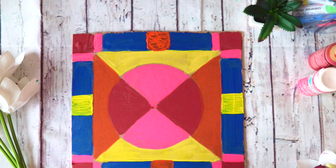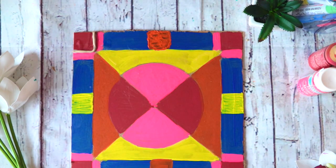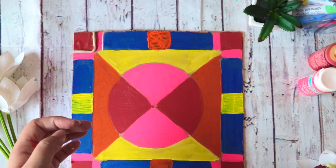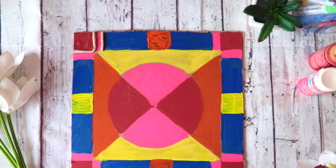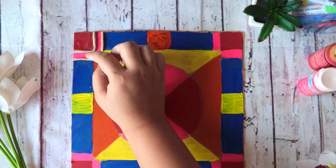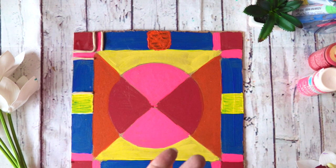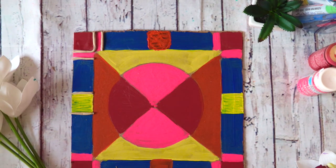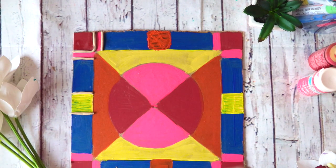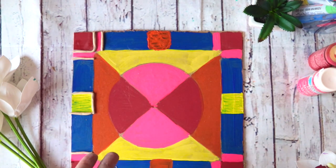My modeling clay was so bad — I don't know how I managed to finish the whole project. I wasted so much clay making these strings and I was so frustrated I was about to throw the whole project away. But then I thought, no, I need to finish this because you need to try something for the first time — it's not always going to be the best, but at least you try. That's what matters.